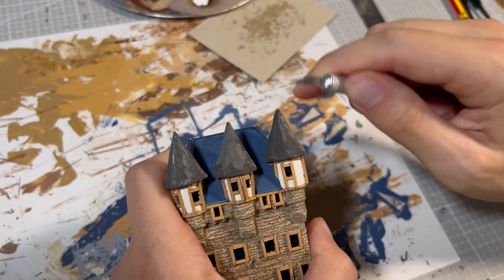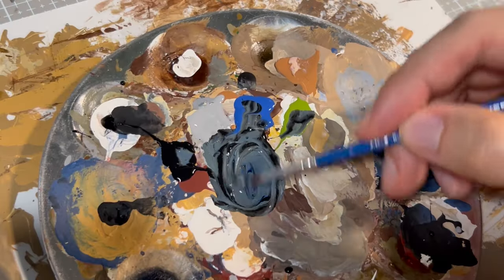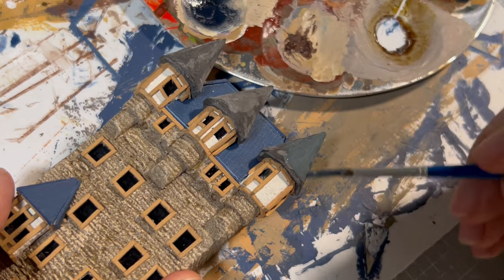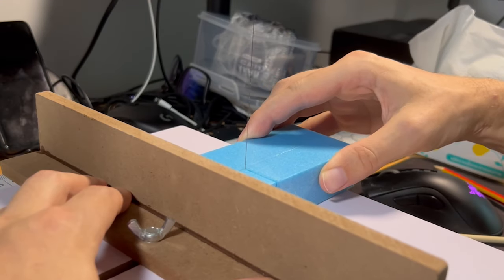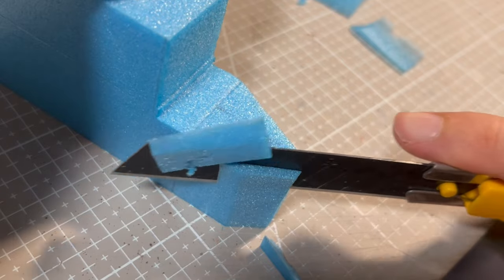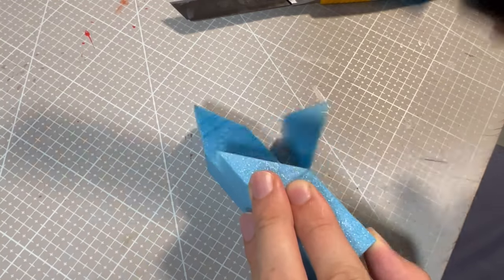Then I grinded it with a knife until it was straight and smooth, and then I applied paint to it. The first building was officially ready, so I began the construction of the second building, which will be on the right side. The process was more or less the same, so we're going to speed things up a bit.